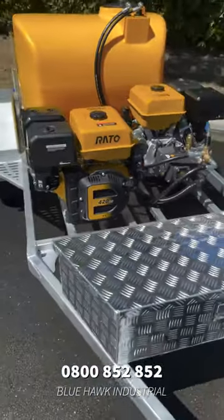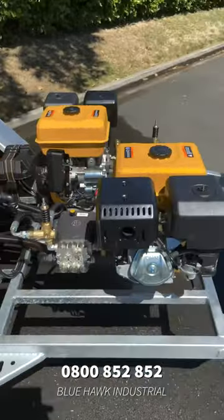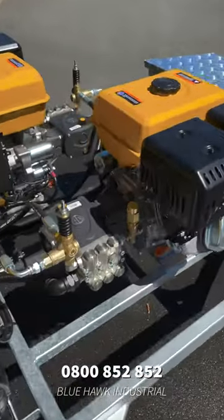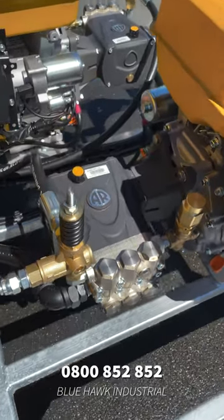Now as we move over to the side, you can see that we have fitted this unit with Italian Inova Reverbary pumps. This particular unit has 15 litre per minute pumps, but we can also do these in 21 and 30 litre per minute units.